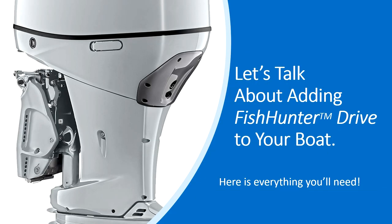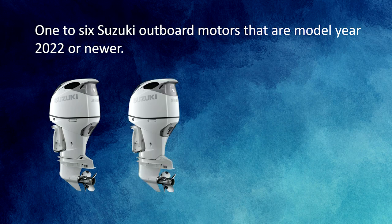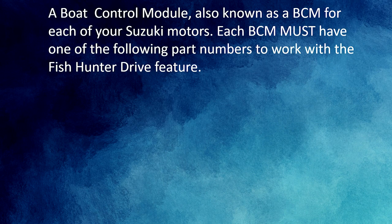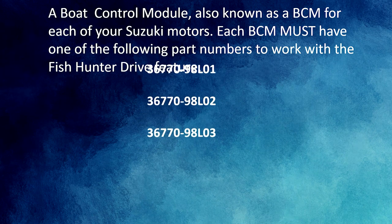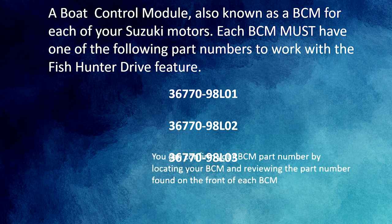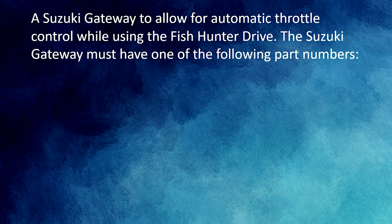Let's talk about adding Fish Hunter Drive to your boat. First, you'll need Suzuki motors that are model year 2022 or newer. Fish Hunter Drive can be used for boats having between one to six Suzuki outboards — confirm your engine model year by the serial number tag on the side of each motor. Next, you'll need a Boat Control Module, also known as the BCM — one for each Suzuki motor. Each BCM must have a part number ending in 98L; specifically L01, L02, or L03. Confirm by checking the part number on the front of each BCM module.